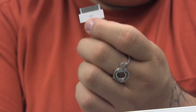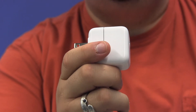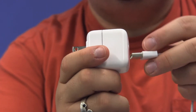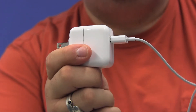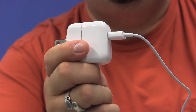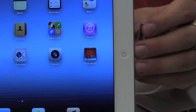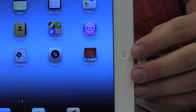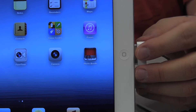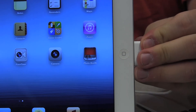I'm going to connect the cable to our power adapter using the USB side — it slides right in. Once that end is connected, we take the other end and connect it to our iPad right below the home key, lining up our port with the connector and pushing it in until it won't go any further.